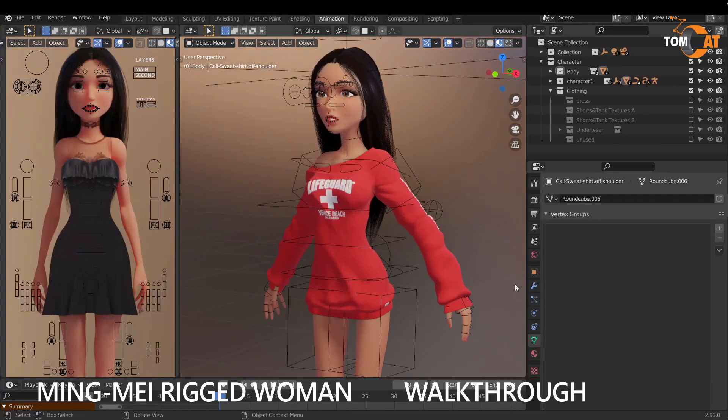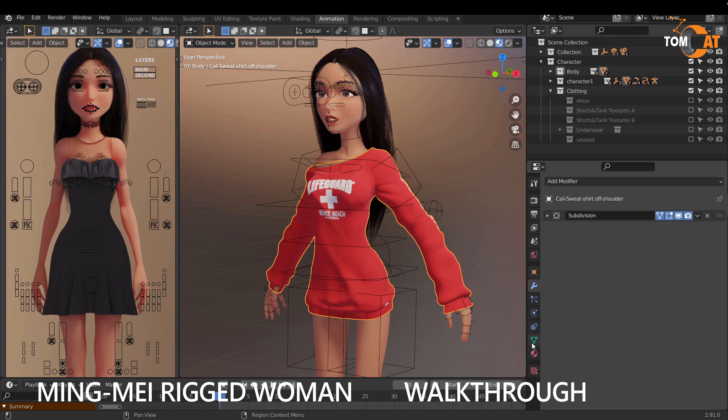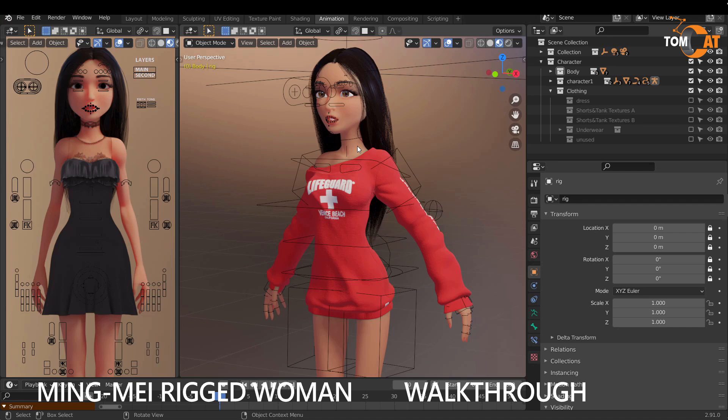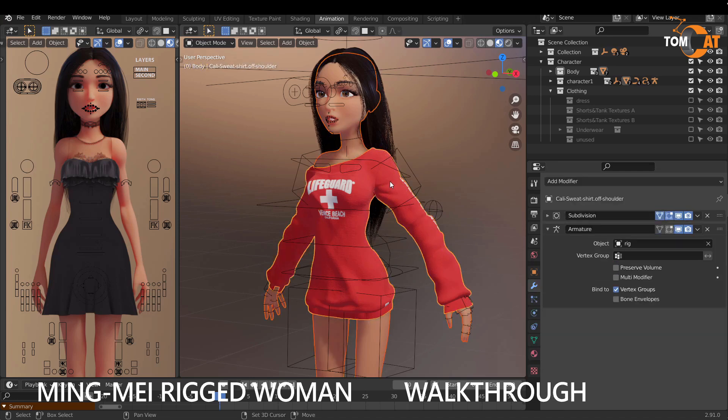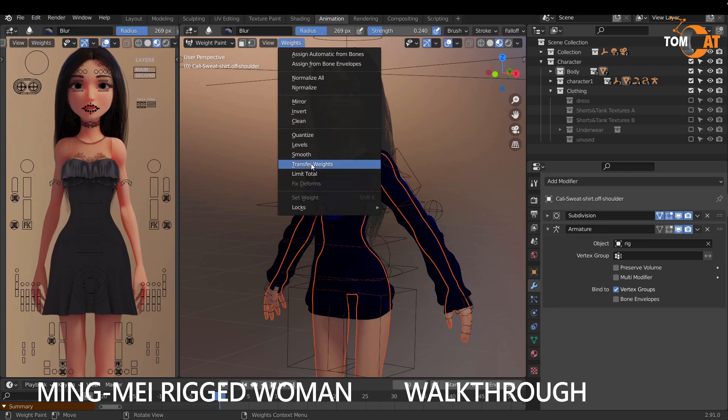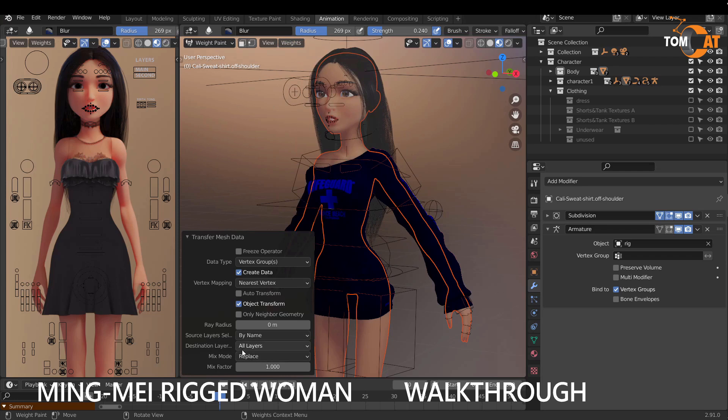Let's go through how to add clothing to your rig. Here is a new shirt — there's no armature modifier on it yet. Click your shirt, Shift-click your rig, and hit Ctrl+P, then choose Armature Deform with Empty Groups. Once you've done that, click your body, Shift-click your clothing, go to Object Mode, then go to Weight Paint Mode. Go to Weight > Transfer Weights, and change the source layer from All Layers to By Name — that should be it.